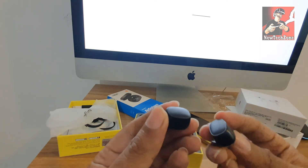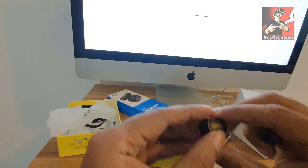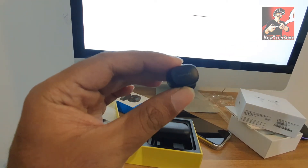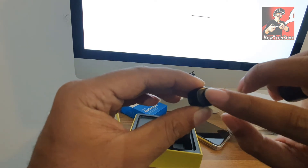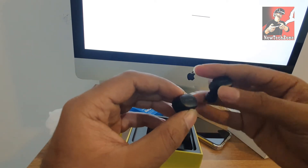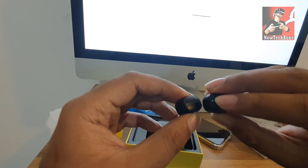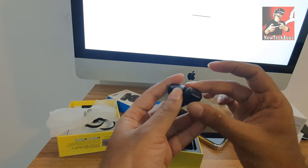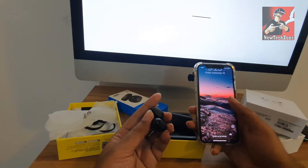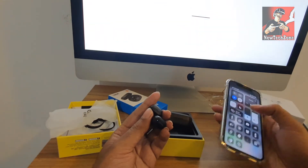Now once I open it, I can find my AirPods. So let's get them and switch on. To switch on, all you have to do is long press here. Now I can find the LED light is on. I have to do the same for my next AirPods also.